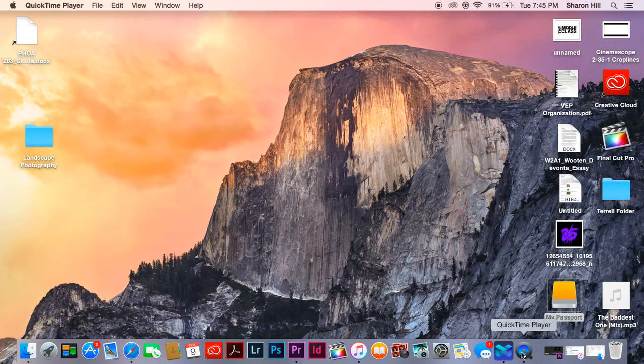How are y'all doing today? My name is VEP Films. Welcome to my tutorial. I'll be showing you how to edit your photo studio background to make it look more professional.